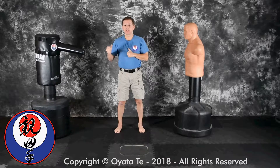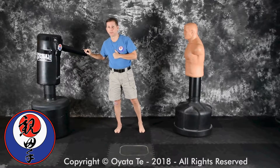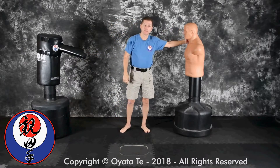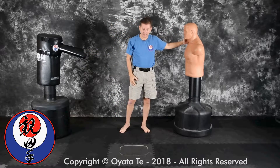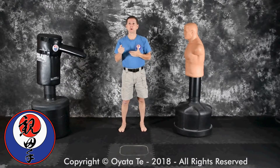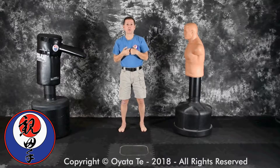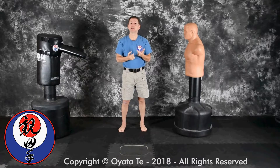You can have learning aids like a training bag, particularly one with arms. You can have a training body opponent bag. You can have chalk on the floor. There are various ways to do this. Some of the more important exercises where you first notice if somebody can visualize or not are ones that Taika taught us — a series of drills called spiderweb.